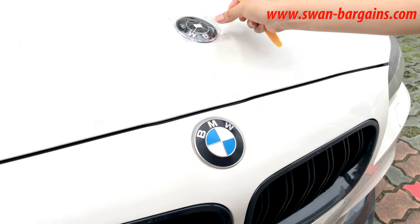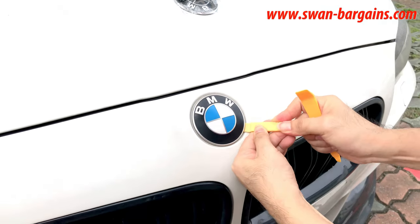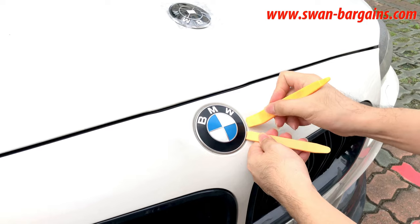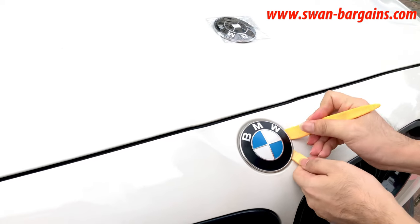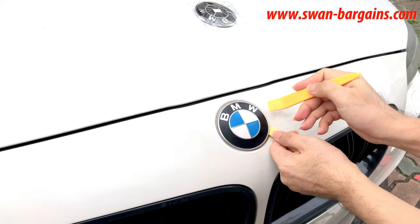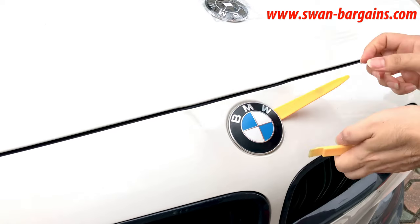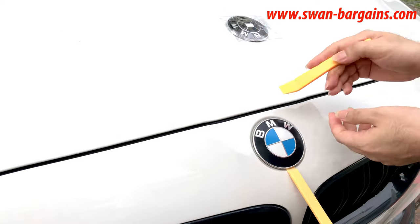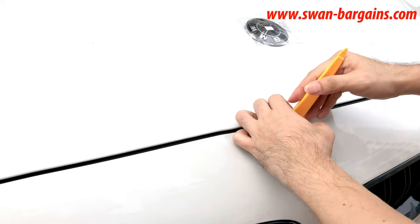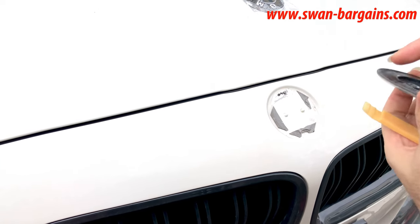F10 and F30 are using paste-on type emblem for the front bumper. Use nylon pry tools to gently pry around the emblem to remove it. You will notice this emblem came off easily because the stock emblem has been removed before for bumper spray painting earlier.